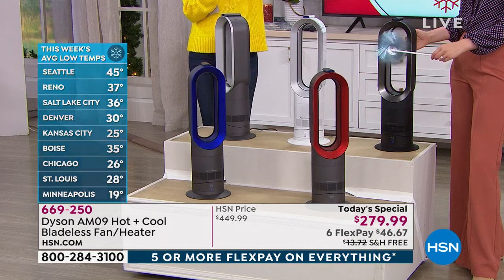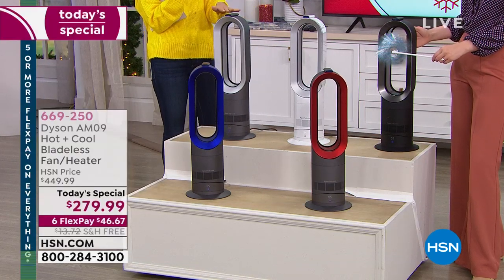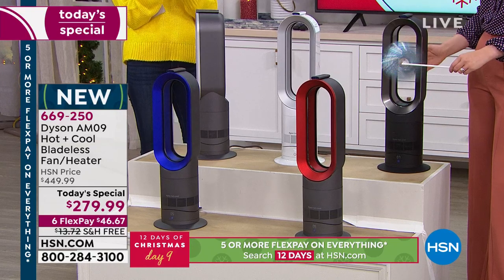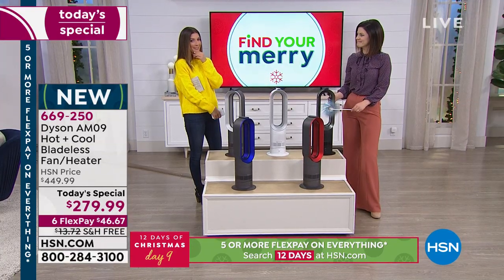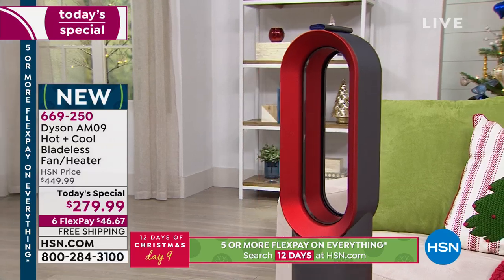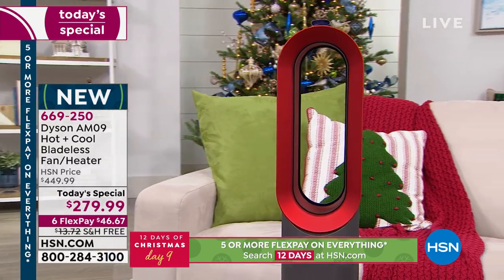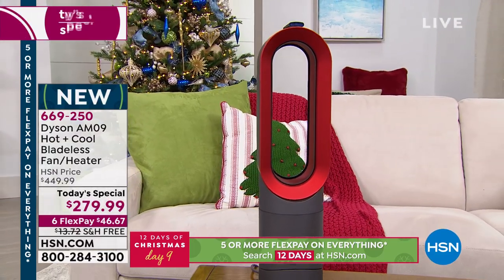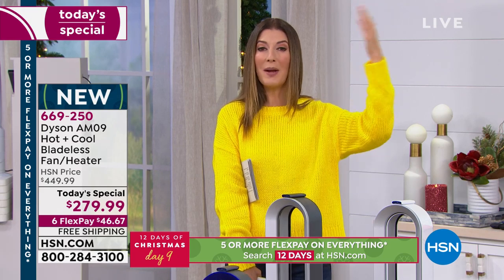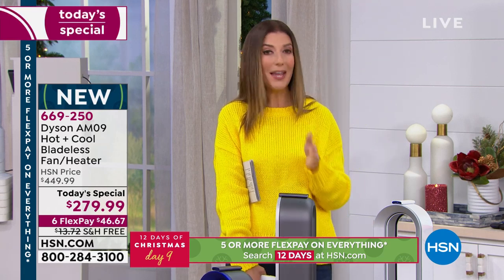Whether it's a room addition, a drafty space, a home office, a kitchen, the great room, or you're expecting holiday company and don't want to crank up the whole house heat — this is one investment that gets you through the entire year. This price is our best value of the day. If any are left at midnight, the price goes up. This is available from Dyson for $450, but here today on HSN you're getting $170 off the retail price.